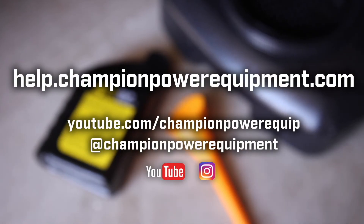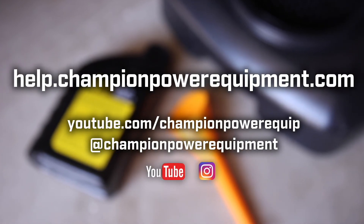For more help guides, visit the Champion Help Center at help.championpowerequipment.com.